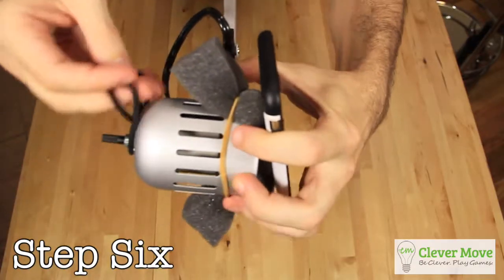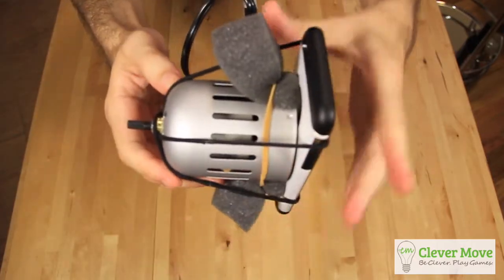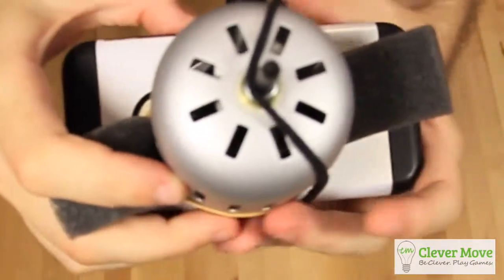Step 6: Use your hair bands to secure your phone in place. Loop one end of each hair band around the ON switch, then strap the other end around the phone. Hair bands happen to be the perfect length for this task, and they also lend the phone extra scratch protection.